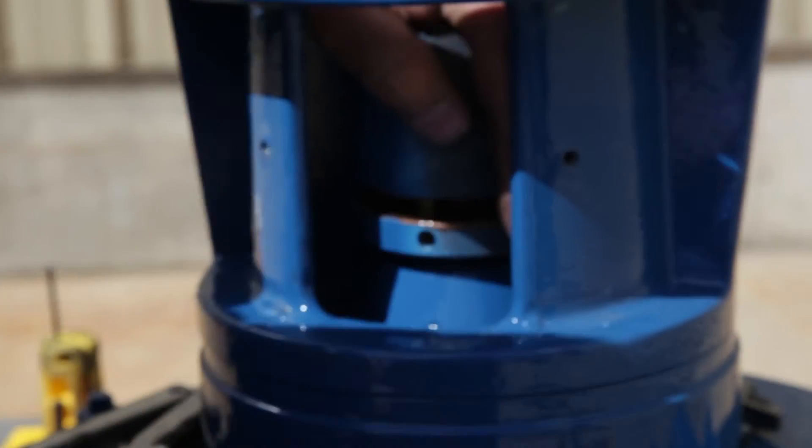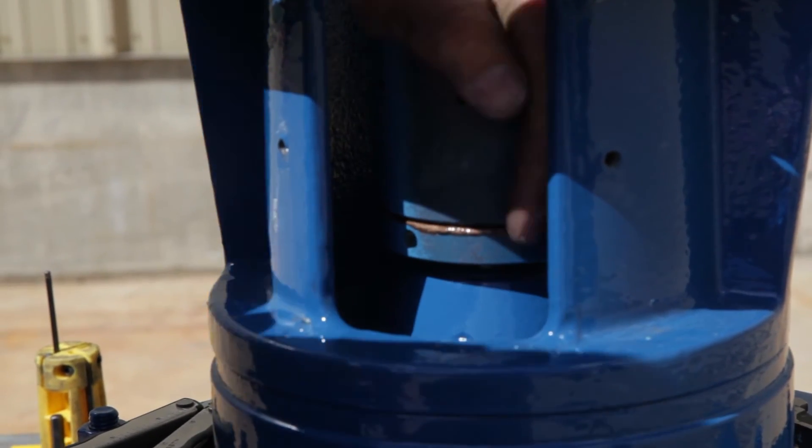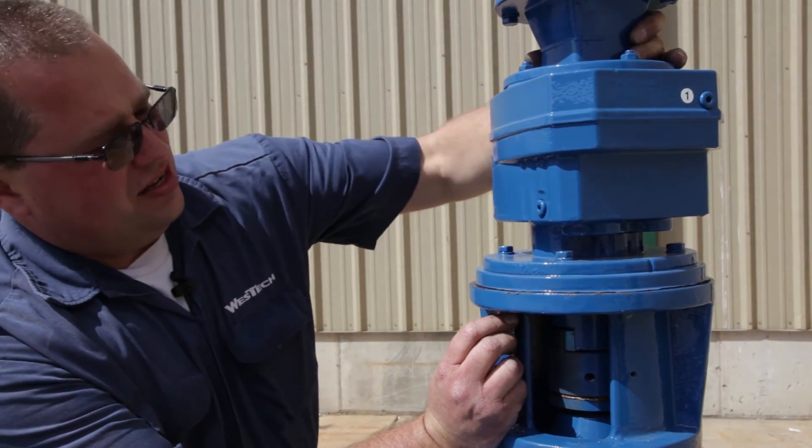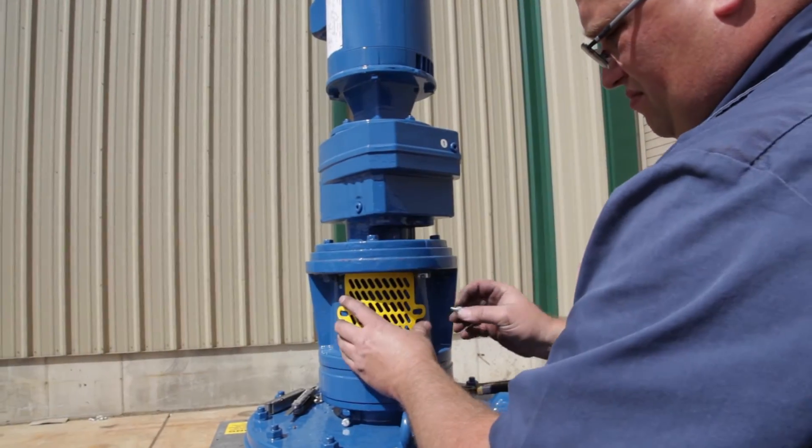With the mating surfaces coated in anti-seize, reassemble the adapter plate, reducer, and motor assembly. Finally, replace the shear pin guard.